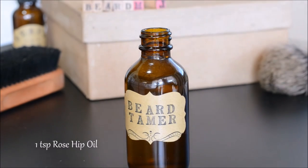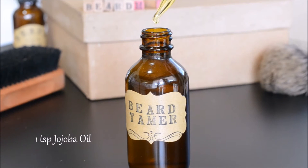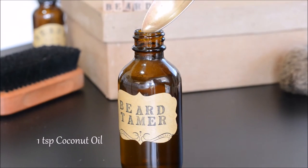Rosehip oil is a relatively cheap oil and it's really good for the skin. Jojoba oil mimics the skin's natural sebum and is super light and non-greasy. If you want to use coconut oil, make sure it's fractionated so it'll stay liquid even at cooler temperatures.